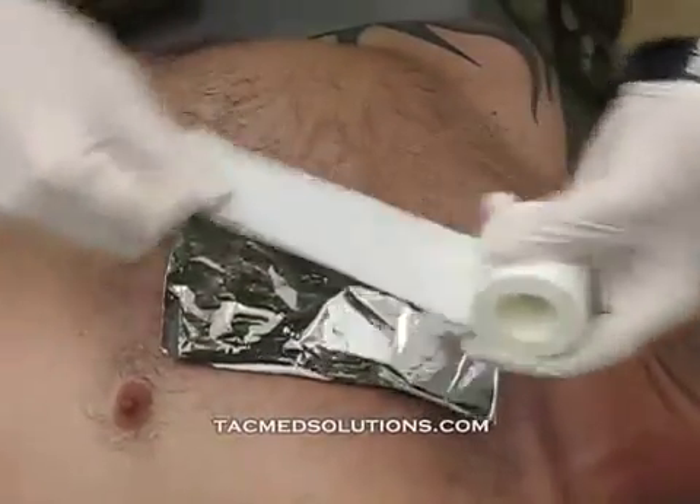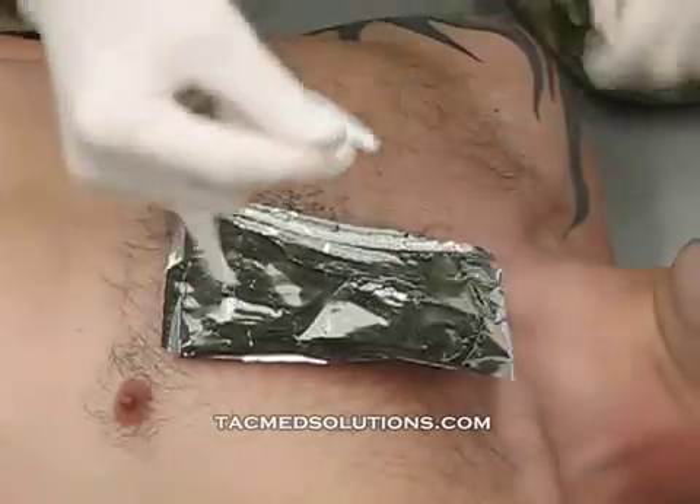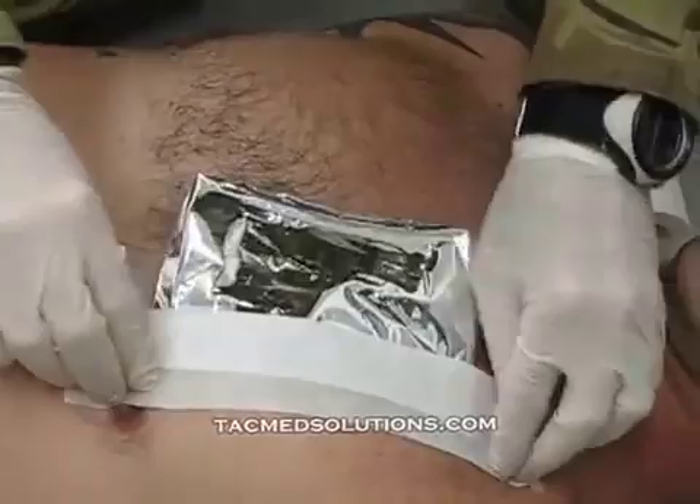Use tape to secure three sides of the bandage to the casualty's chest. The three-sided occlusive allows pressure to escape the chest cavity, preventing the onset of a tension pneumothorax.